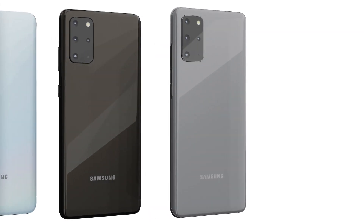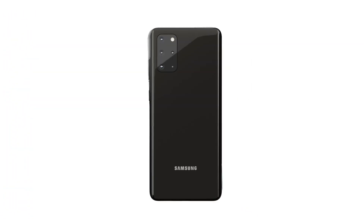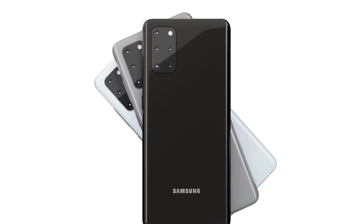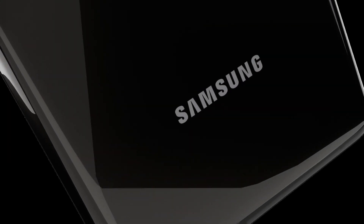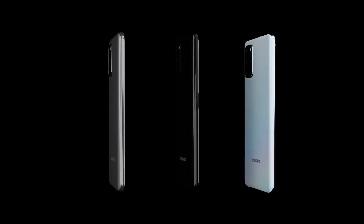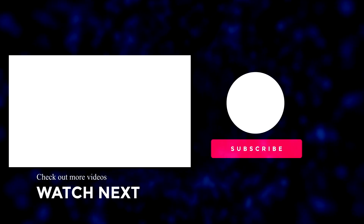Those are my personal thoughts for the new Samsung Galaxy S21 models — all will be revealed at the Samsung Galaxy S21 Unpacked event. I'm going to be doing live coverage and the details will be on my channel. If you've enjoyed this video, please press the like button, subscribe, and hit the bell notification for the latest gaming news, tech news, reviews and comparisons. Until next time!